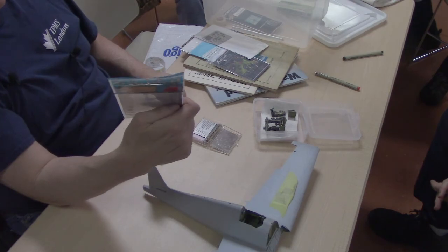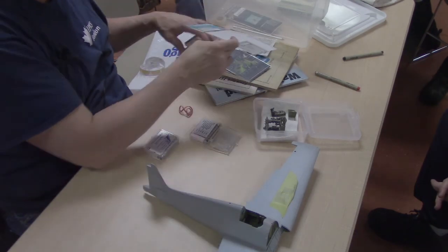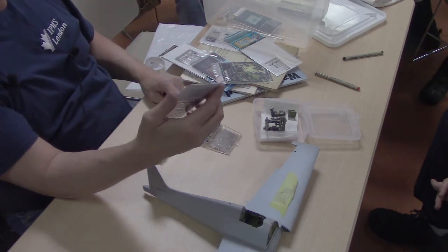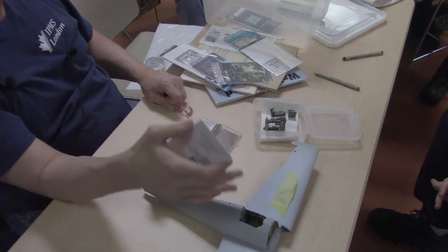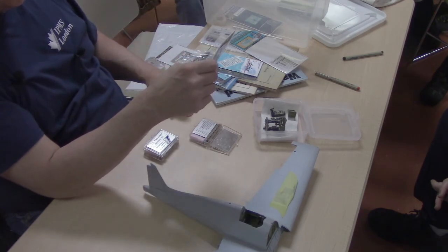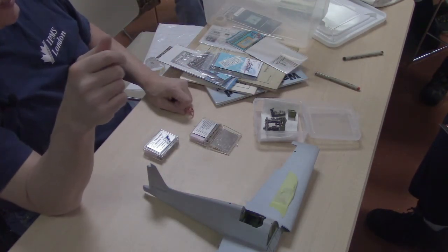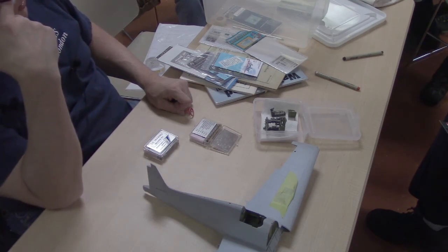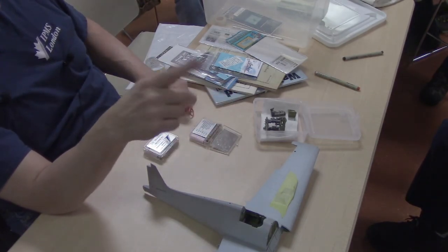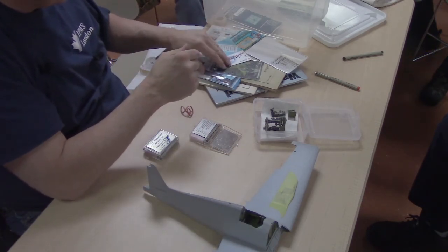And of course you've got your Eduard products. There are also Archer generic placards — you'll see in this cockpit there are lots of placards. These come from a car company and you can see the little donuts on the end — tiny little metal pieces. You can do a lot of scratch building in your cockpits with all these little bits. I just cut them with an X-Acto blade.